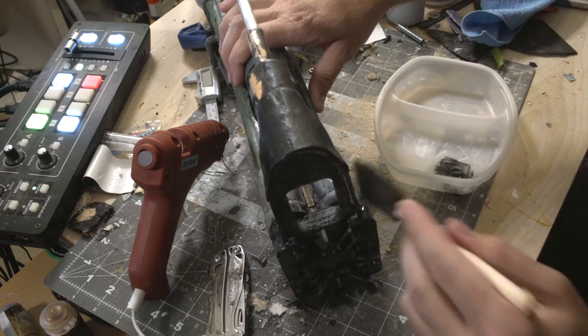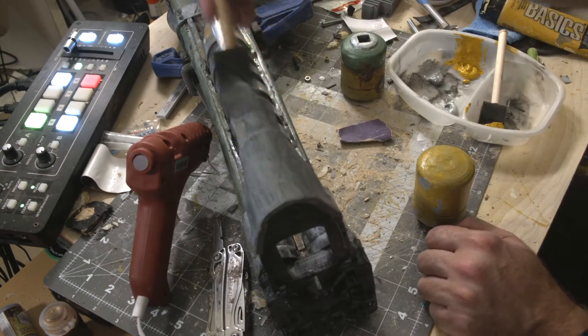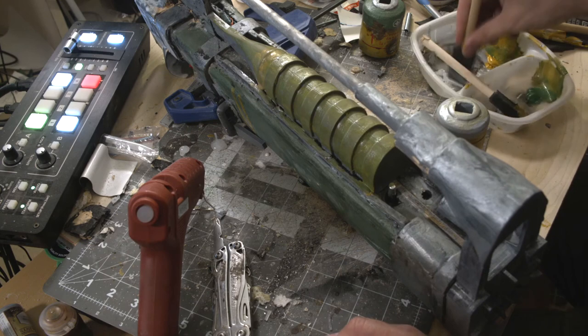That's it for the build process — let's move on to some painting. I've got the basic paint colors down and now we're doing weathering. Unlike some people who like to smother the whole piece in paint and wipe parts off, I tend to apply my weathering effects in very specific locations. That full-coverage approach just makes it look like I've smeared paint all over the piece, and I don't want that look.